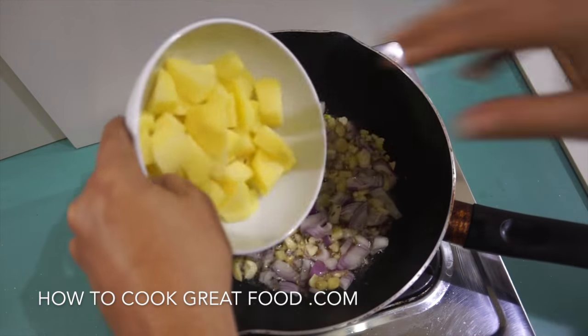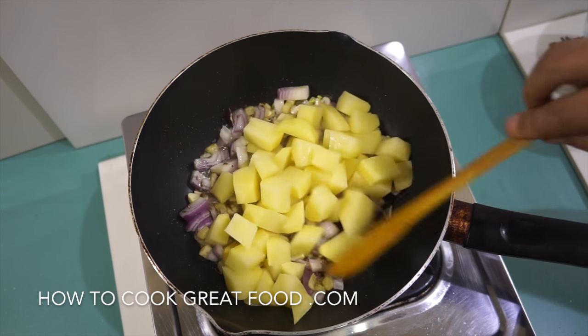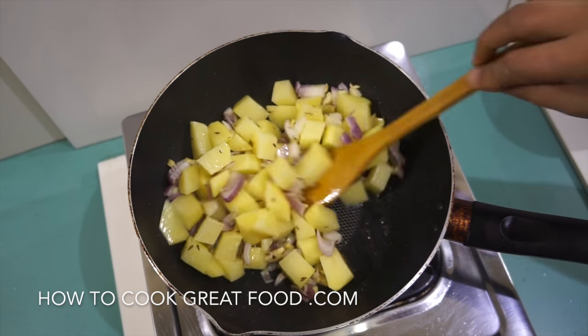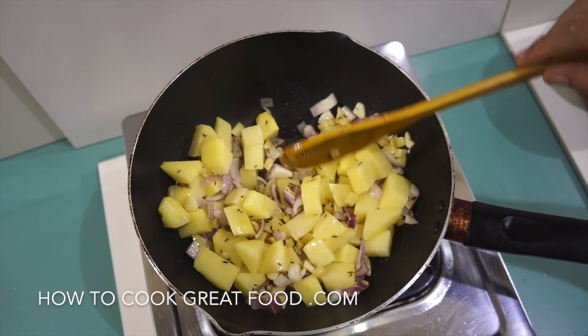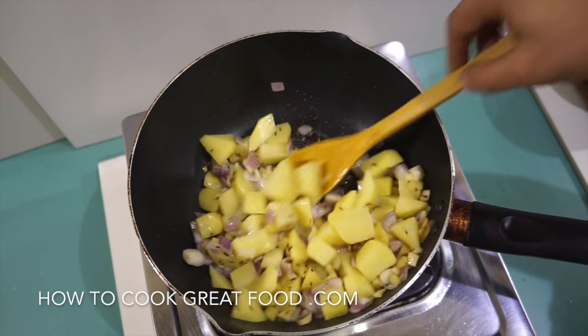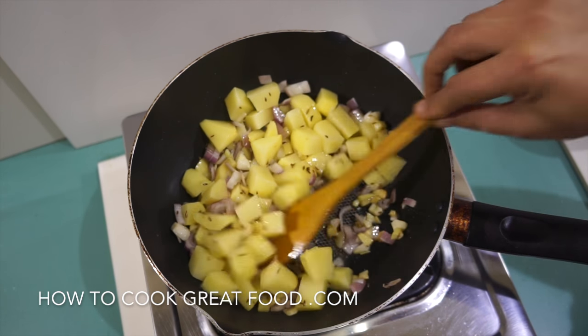Then we're going to go in with our potatoes. We need to cook this for about four minutes on quite a high heat, stirring all the time. We need to give our potatoes a bit of a head start on the cauliflower — or gobi.